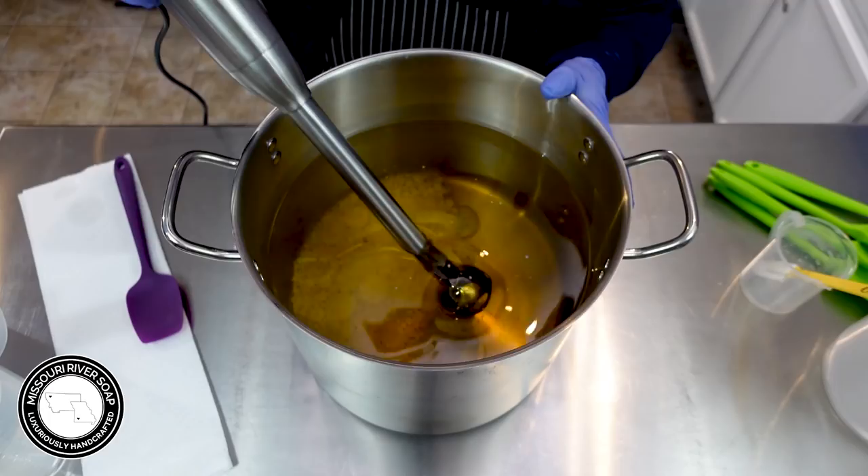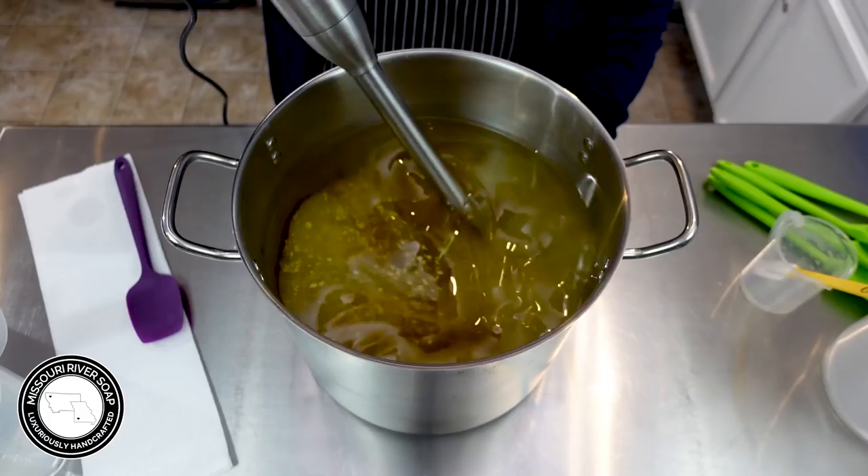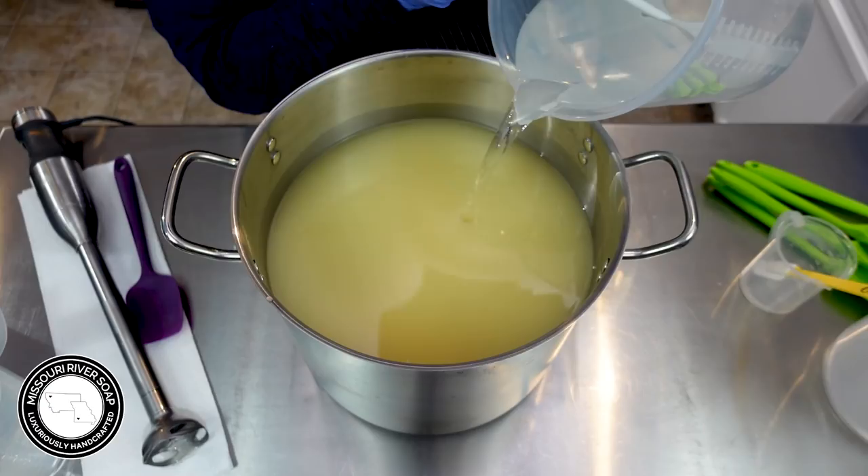Burping the stick blender — that's what this business is all about. We're trying to get all the excess air out of the shaft. And now for the lye solution.